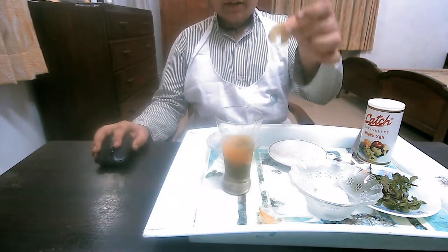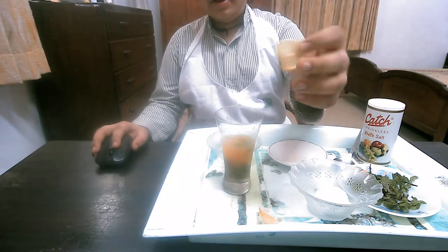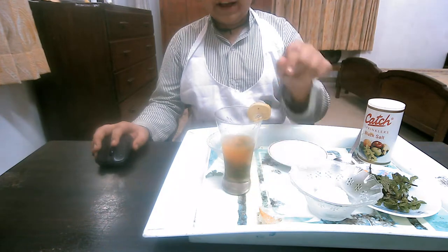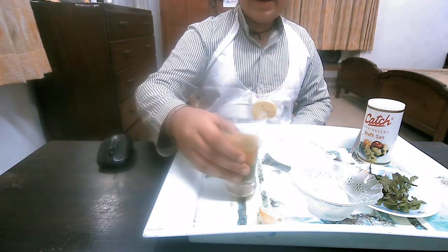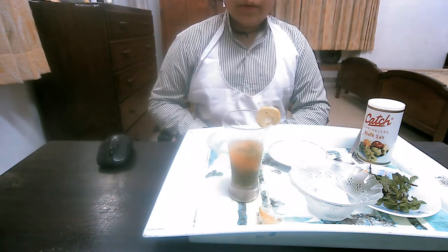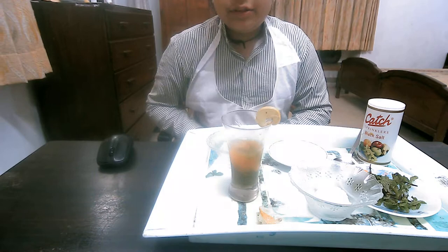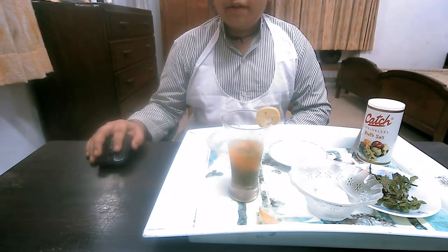Take a slice of lime like that, cut it from here, and put it like this to decorate. Our mocktail is ready — cheers guys! You can also make this mocktail with me while watching the video. This is a delicious mocktail. I have tasted it before and now also, so it was an amazing mocktail.